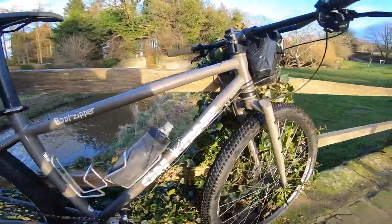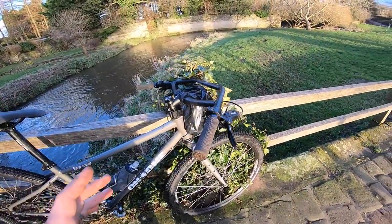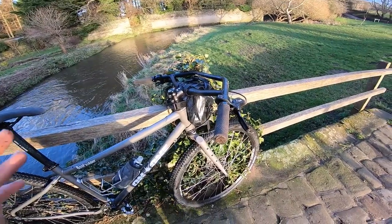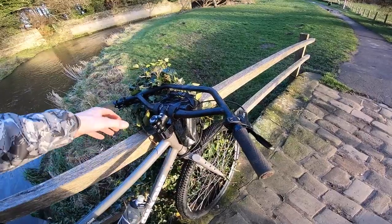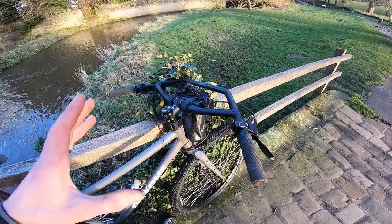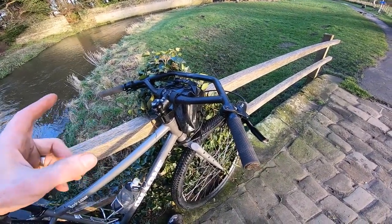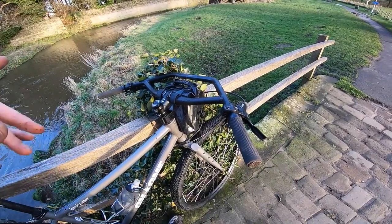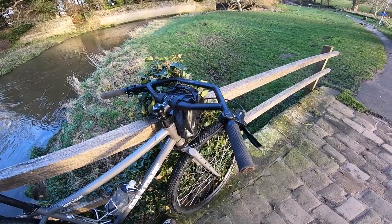It is heavy — that cassette on the back weighs a tonne — but even with these Level hydraulic brakes on there, you're looking at a bike that only costs 700 quid complete. Normally it comes with a riser bar, but for the purposes of these films I fitted this Geoff bar, which is a homage to Jeff Jones — even though On One have spelled it G-E-O-F-F rather than J-E-F-F.